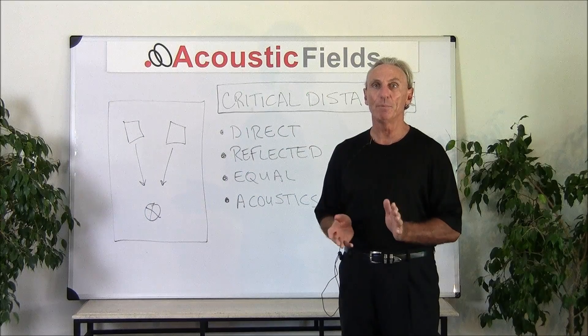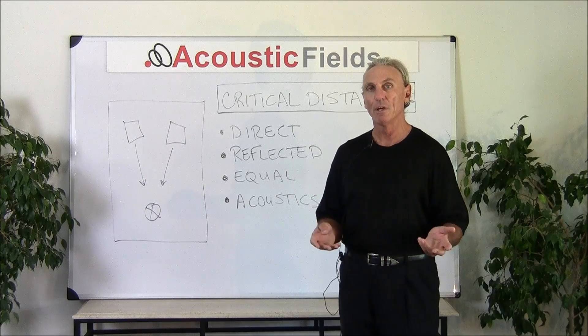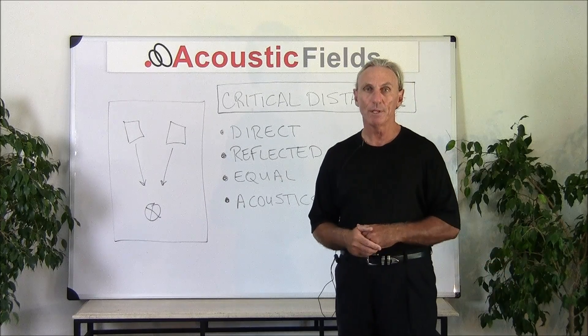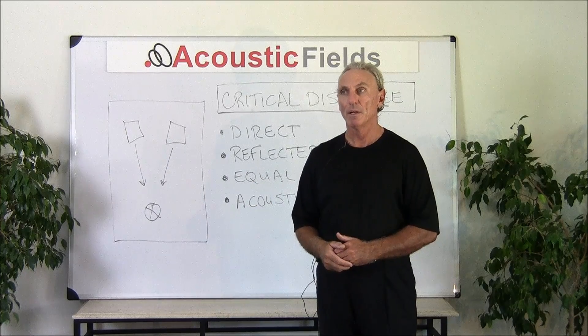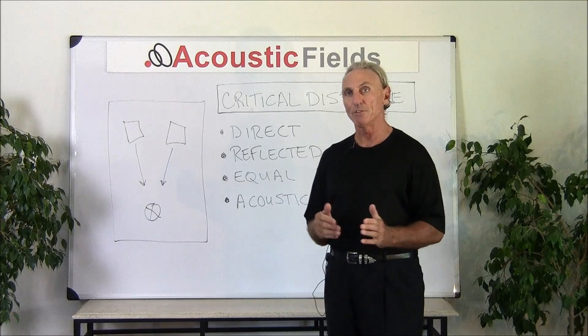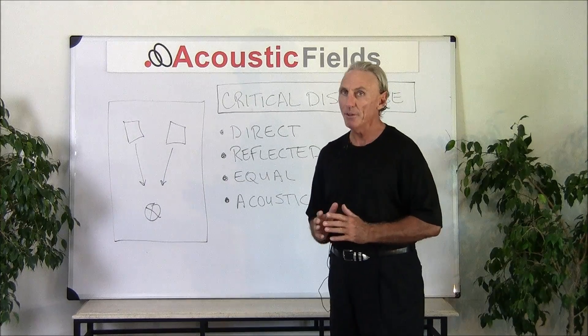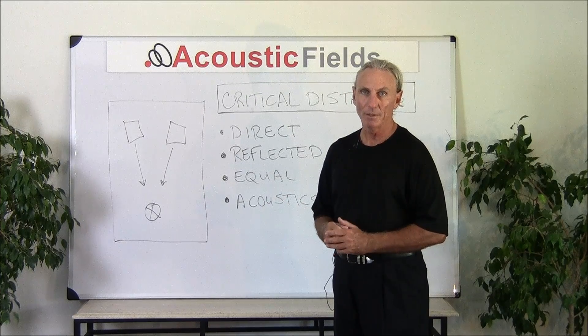People are always asking me, can you give me some simple ways to figure out what my room sounds like, how much sound is my room contributing to the overall sound that I'm hearing. So I always try to come up with ideas that people can actually do themselves in the studio and get a handle on it — quick stuff that doesn't take forever and tons of measuring gear.